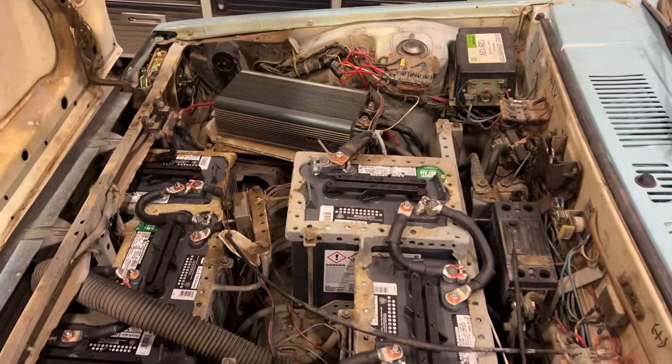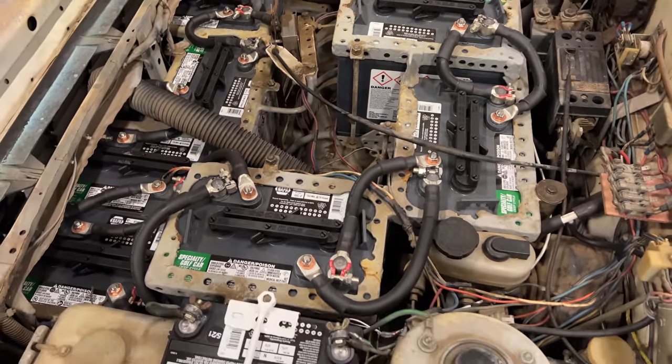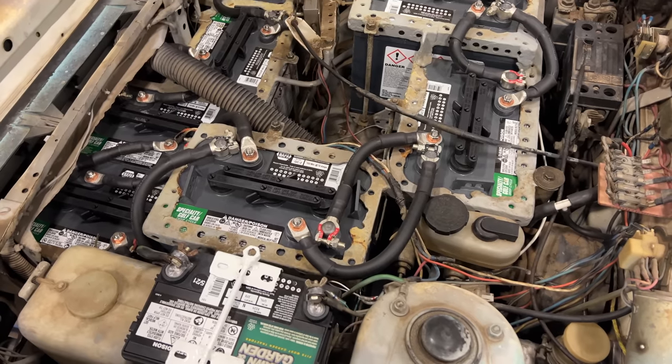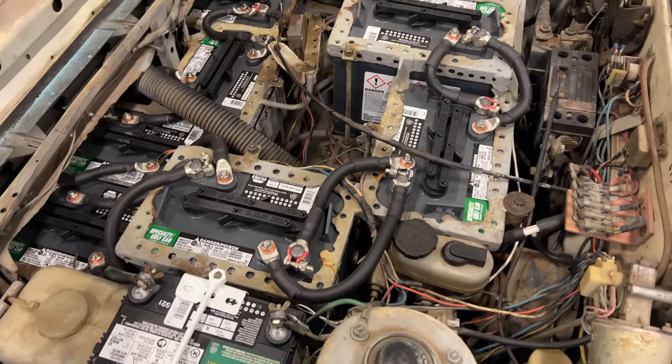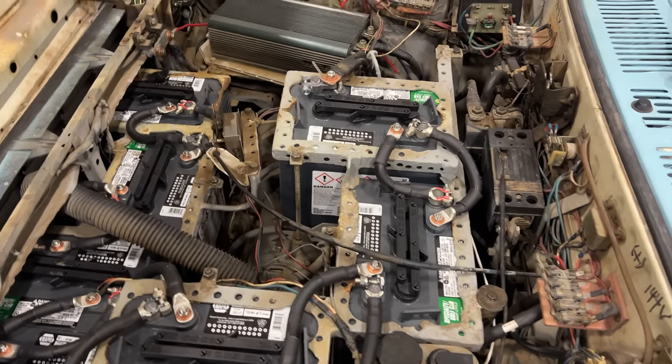Under the hood of the Electra, we see all conventional lead-acid batteries. All 19 batteries in this car are the lead-acid type, which are heavy and also do not contain a lot of energy for how big they are.